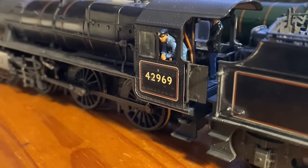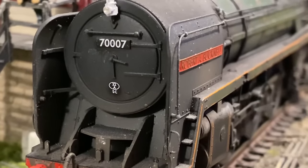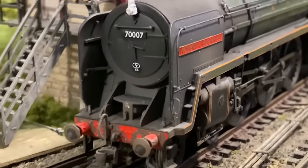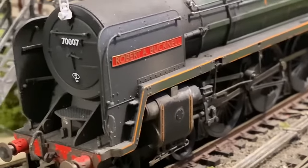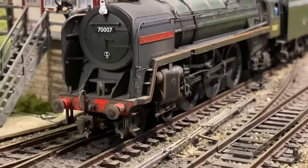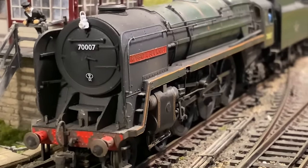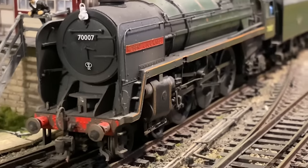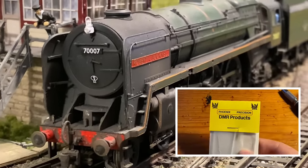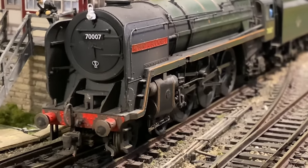The next improvement is smokebox door darts. Some of the darts that come with the locos — even if they're to scale — look a bit small to me and don't give the locomotive much presence. I prefer them a bit chunkier. You can buy brass versions which are slightly larger, and I think they really improve the look of the front end quite a lot.